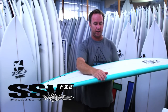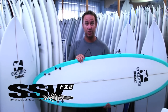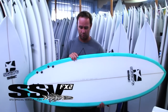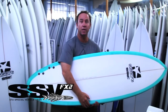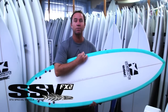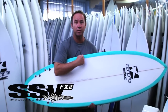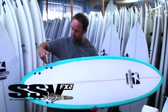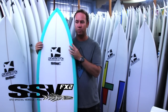You would normally ride it three to five inches under your regular length high performance board. The board is much wider across the middle. This particular board, 5'10, which is what I ride, is nineteen and three-quarter inches in the middle, and wide across the fin area and very wide across the tail and nose.